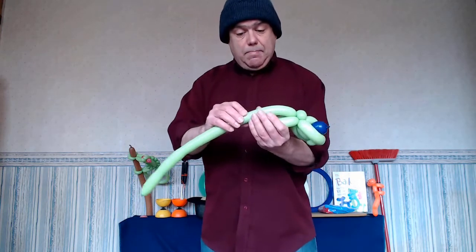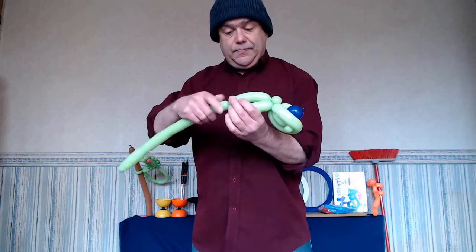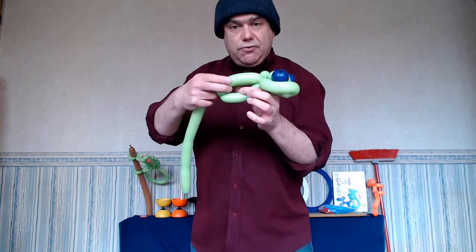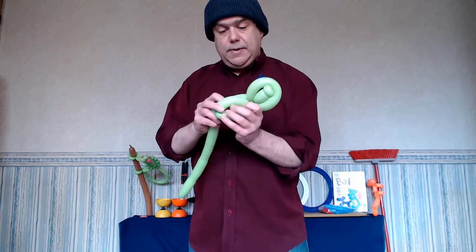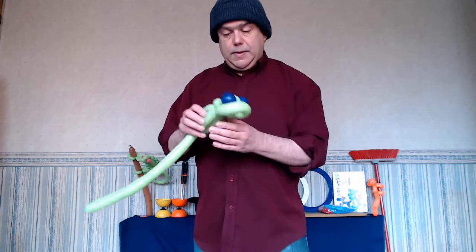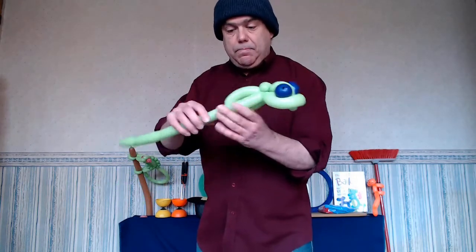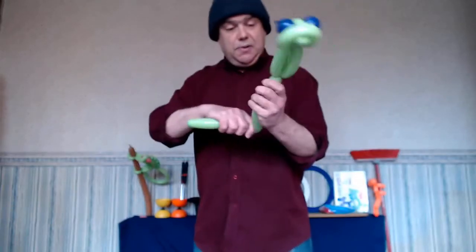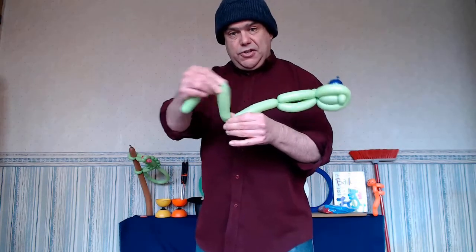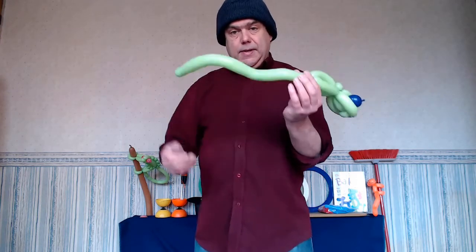Now make another bubble about the same size and twist it. That's what you should have. Then I'm going to feed this through here. That's what you should have — we've now got the body. This remaining section is going to be your tail, so take a few points, give it an S or Z shape, and give it plenty of shape.